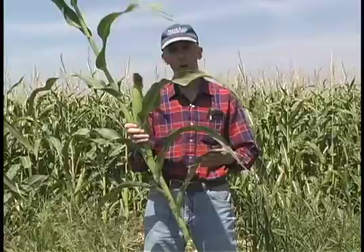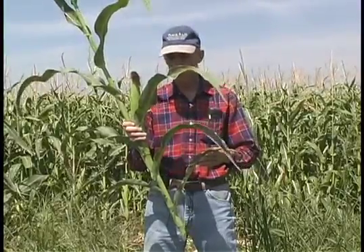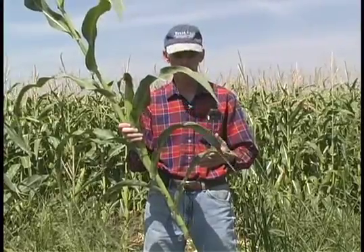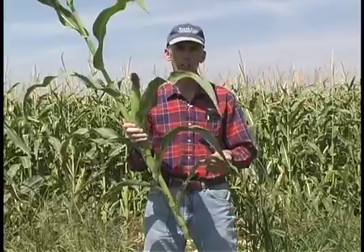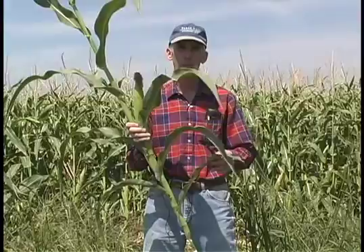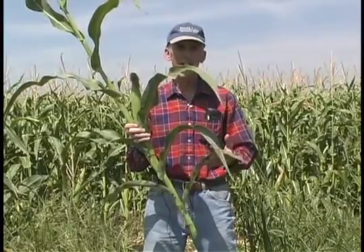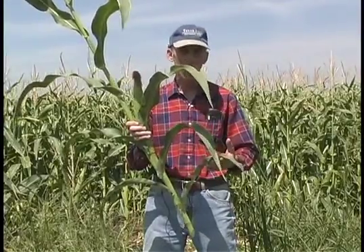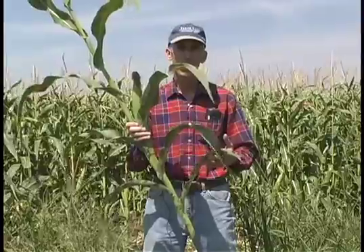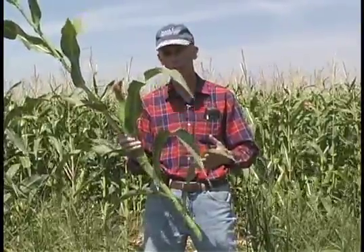Therefore, it's important to keep track of these mites on a regular basis and also scout for beneficials that would have an impact on controlling the population. Water management can also have a major impact on how fast these mites will move up the plant. When making decisions, talk with the grower to decide what his water management schemes are going to be. This may allow you to delay treatment for spider mites and have an application match up with your southwestern corn borer application.